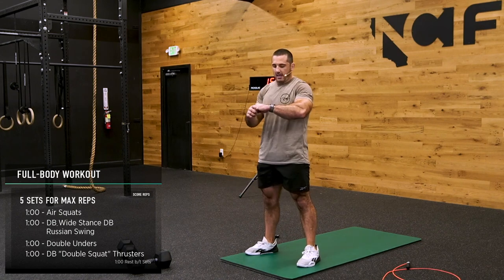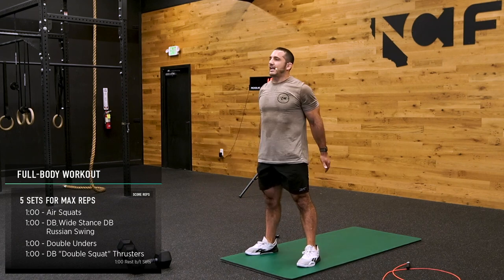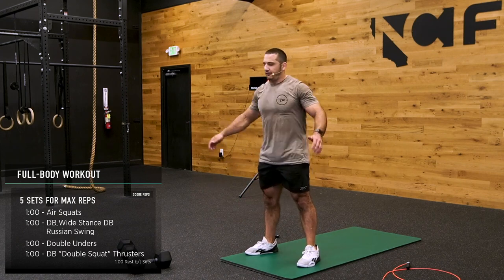I'm looking at my heart rate — it's pretty low right now. I'm going to bring it up on this next one. We're going to swing the heck out of that dumbbell.